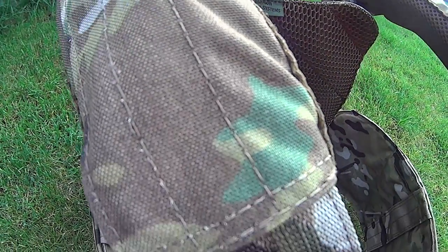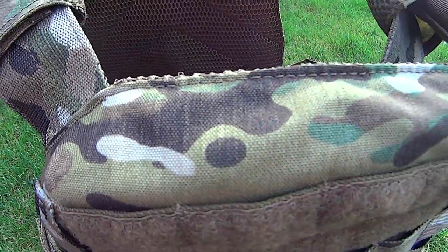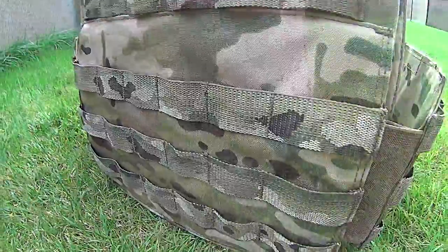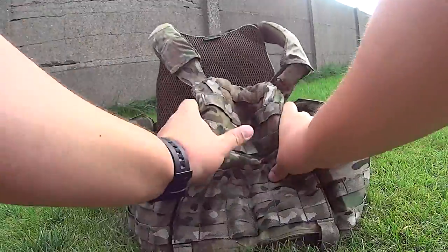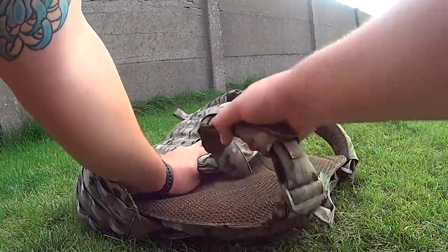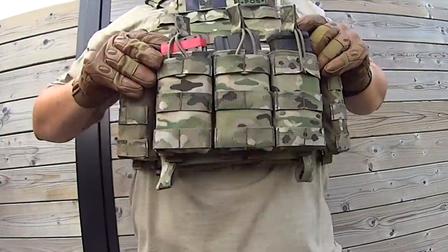You first notice the high quality materials like 500D Cordura, as you may expect in any of the Warrior Assault Systems products. There's MOLLE webbing on the front, back and side panels allowing you to add any kind of MOLLE pouches. This carrier is low profile and very lightweight, but it's not at the expense of its ruggedness and durability. It provides great functionality and an exceptional wearing comfort.